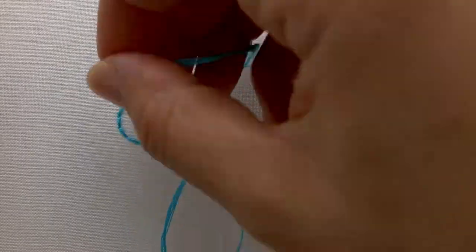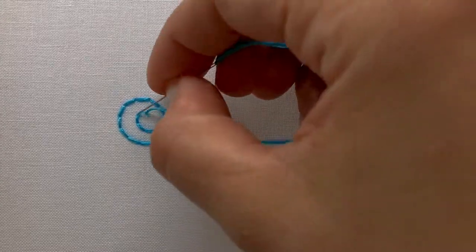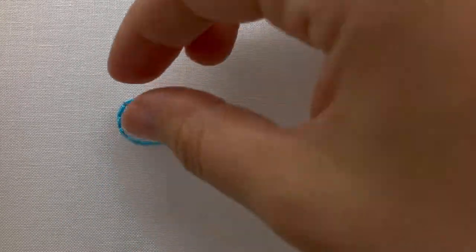Try and keep your stitches even; however, keep in mind you will need to use smaller stitches for curved lines. And that's the backstitch.